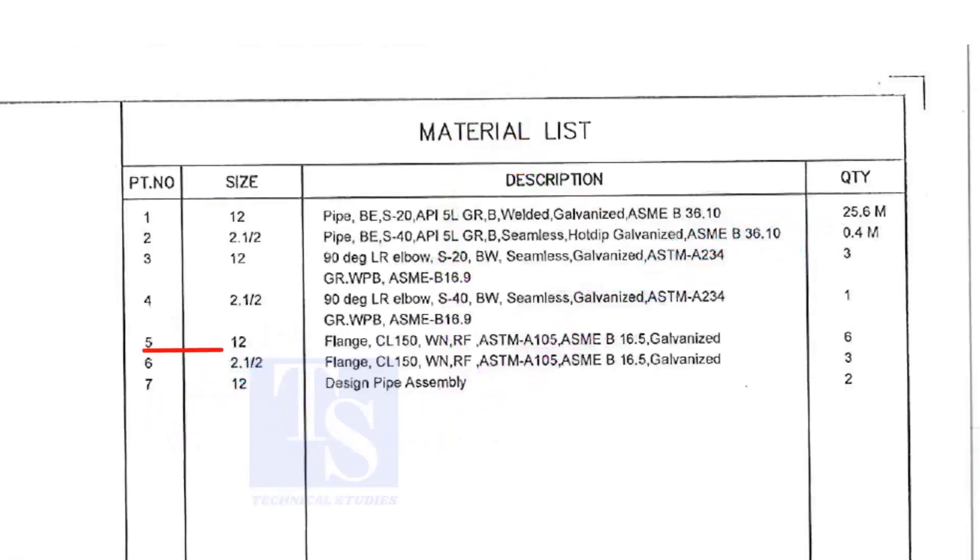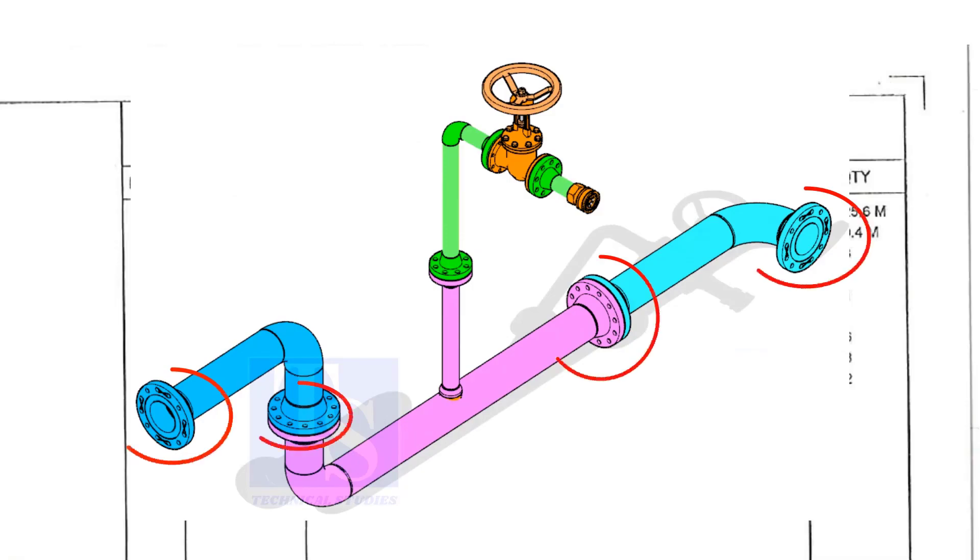Item number five is a 12-inch flange, Class 150, weld neck, raised face, and galvanized. Please note that the galvanization process will be done only after the welding of a single spool. Do not think the loose materials are galvanized. The quantity is six.